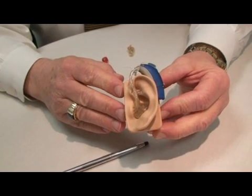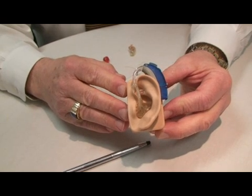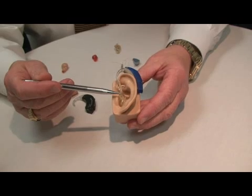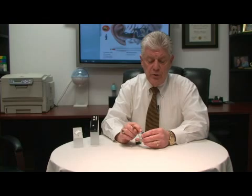Hi, my name is Tom Higgins. In our first type of hearing aid, a BTE or behind-the-ear instrument, we have an ear mold which goes into the ear, coupled to an ear hook which takes the sound into the ear hook and delivers it into the ear through the ear mold.